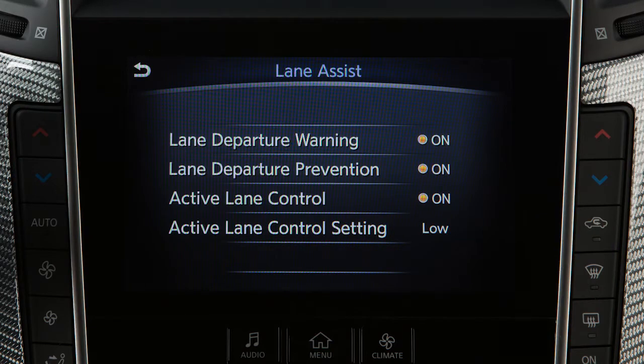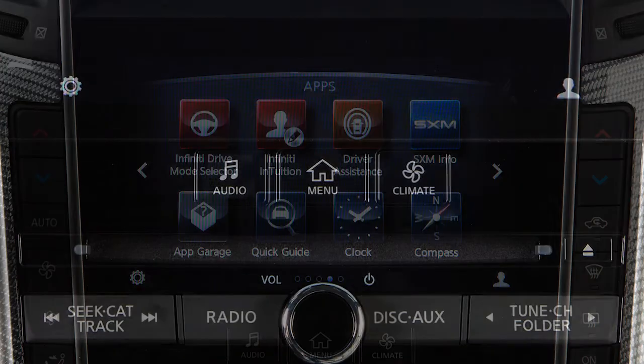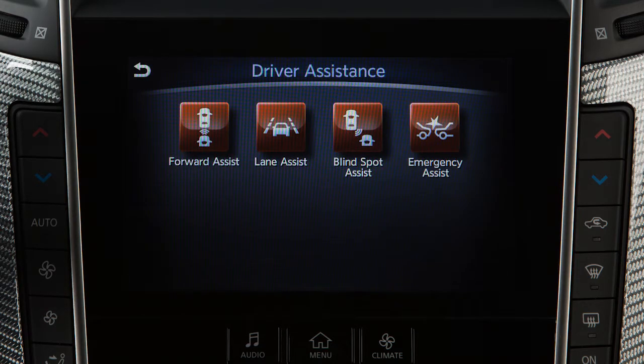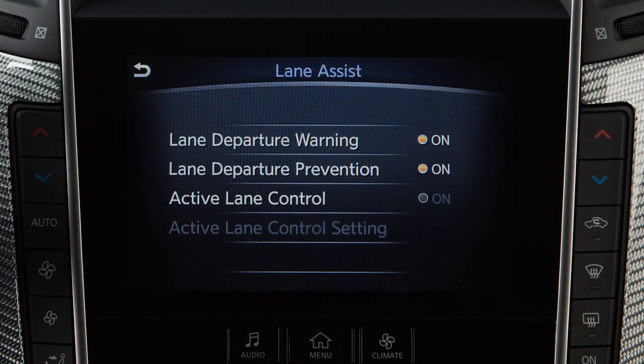To activate this system, first check to ensure that it is enabled in the driver assistance settings. To do this, press the menu button on the control panel, touch Driver Assistance on the lower touchscreen display, then touch Lane Assist. If the indicator light on the Active Lane Control key is not illuminated, touch the key to enable the system.